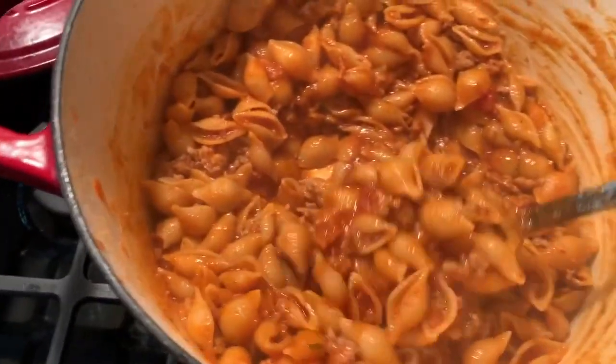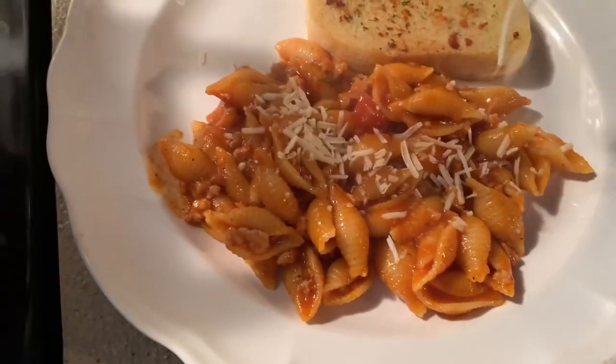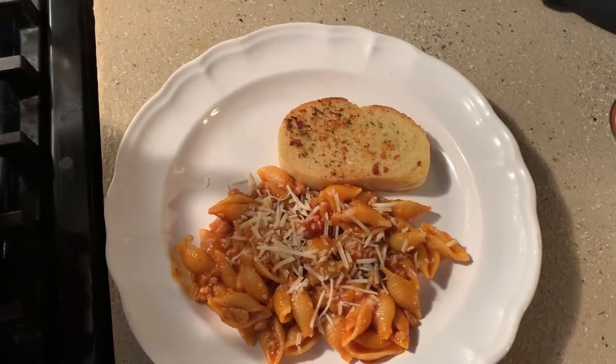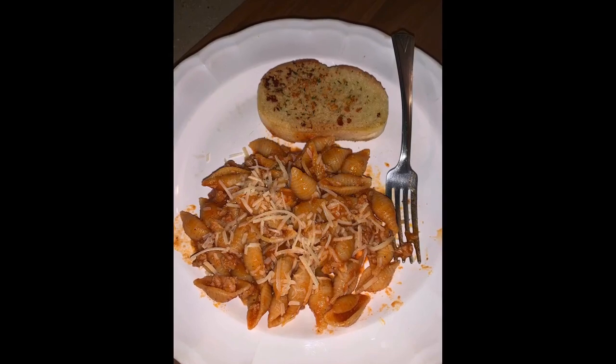Not only does it look great, it tastes great. I love that it uses very few ingredients and it's easy. I topped it with some parmesan cheese and voila — you have sausage and shells. Thanks for watching!